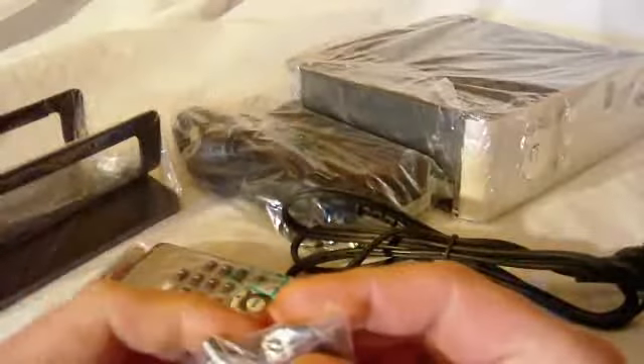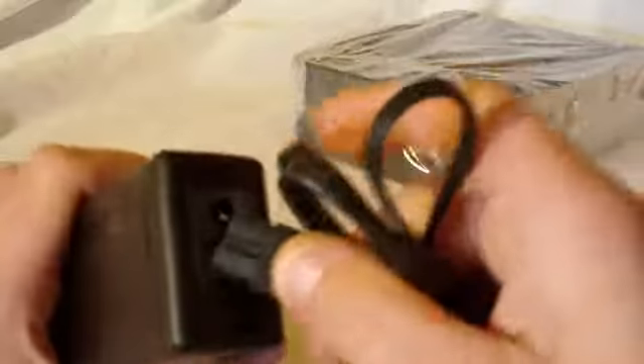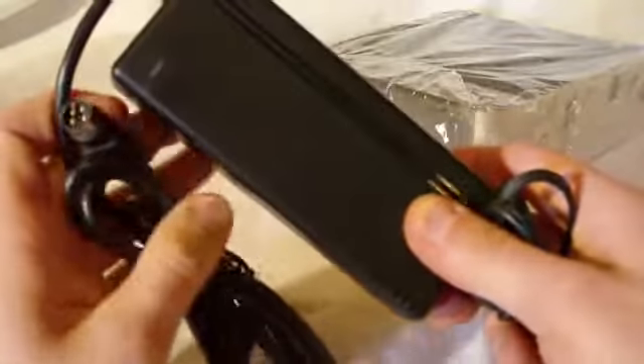We've got standard audio-video cables, and a USB cable. This would be the stand for the Mediagate — it's a nice stand. And a power supply, which of course we need. It's two pieces: a power cable that plugs into the box — standard stuff.